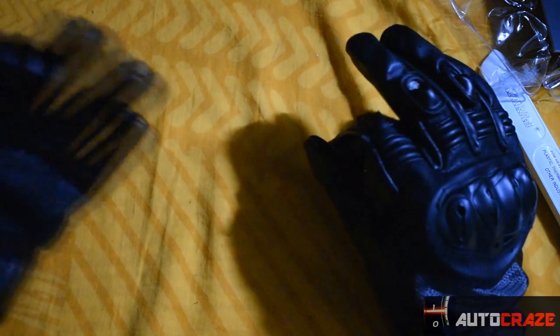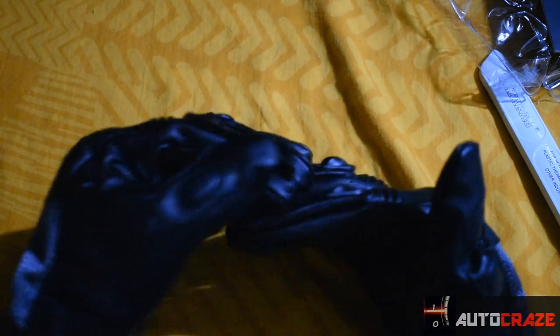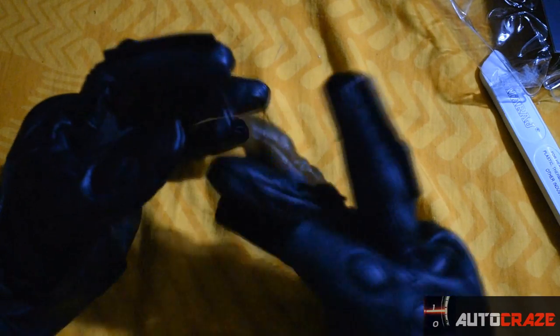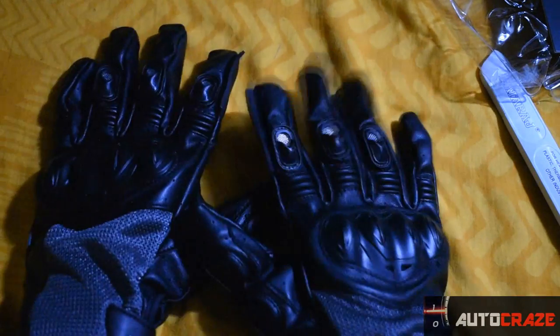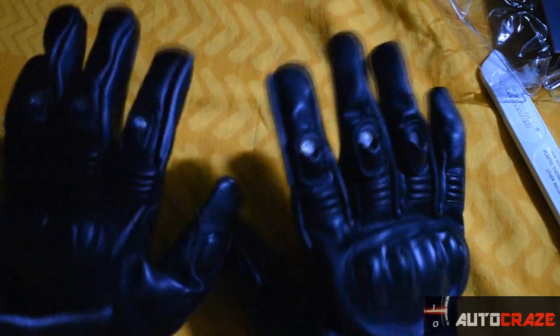The gloves look pretty dope — they'll suit my TVS RR 310. One good thing is you can use your fingertips on a touchscreen mobile. There's also something cool on the gloves — a squishy kind of thing which is claimed to be used to clear your visor lens. I'm not sure how well it works though. It's a breathable glove, but they haven't mentioned whether it's rain-proof, and I would recommend not using it in rain. I'll be dropping a user review after some time.